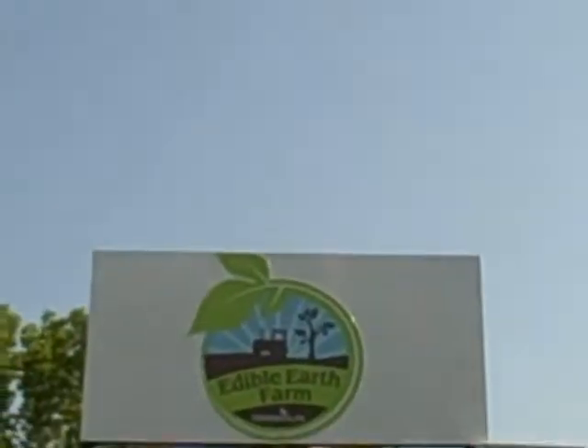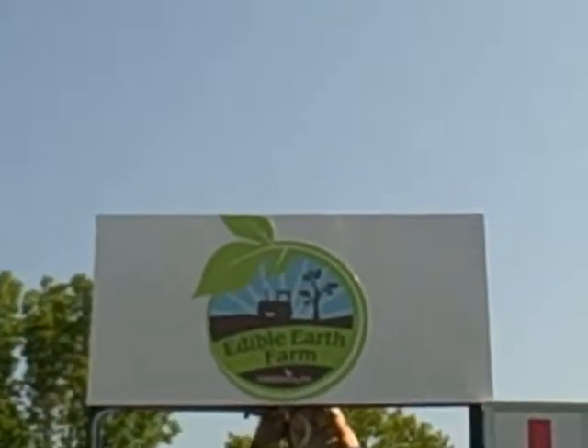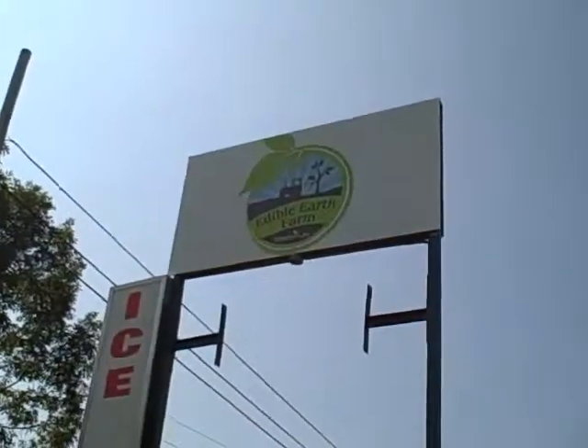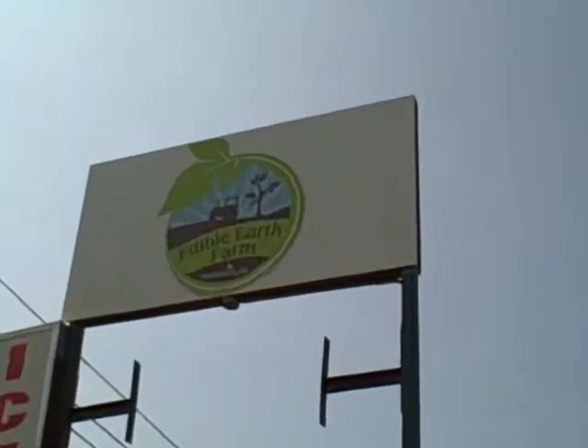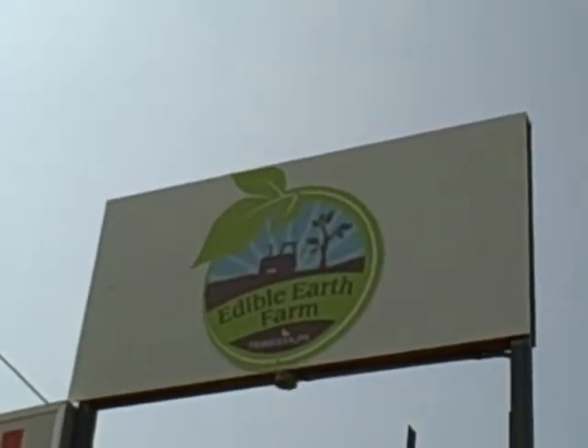It's official — we have arrived! Look how beautiful. Here's the other side of the sign. It's official!